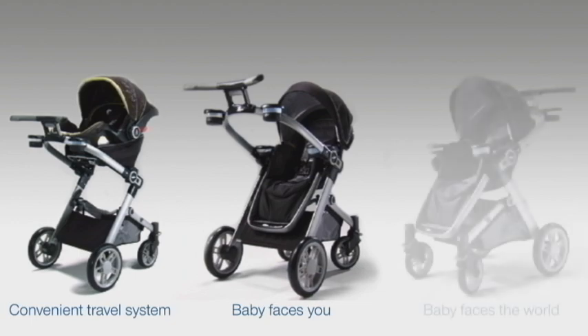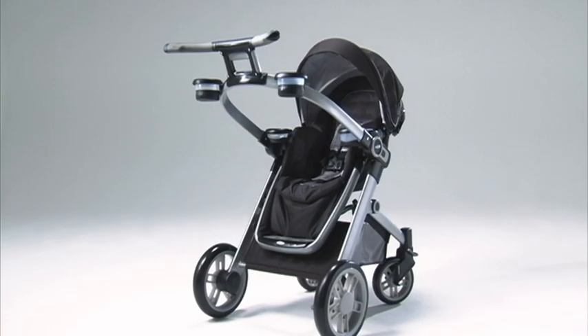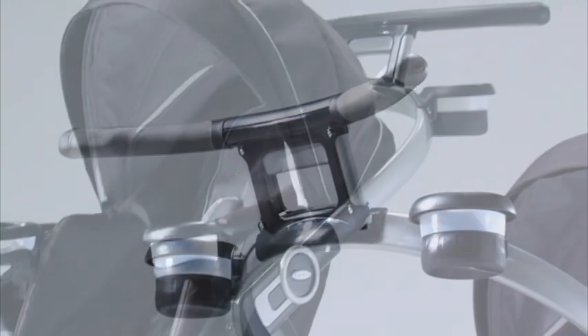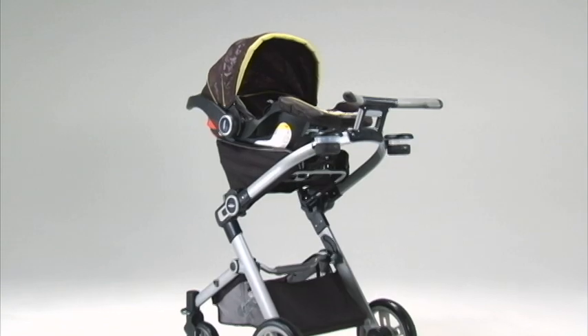Introducing the Signature Series 3-in-1 Modular Stroller by Graco. A premium stroller that combines state-of-the-art functionality with superior design and detail, building upon the safety, reliability, and thoughtful features you expect from Graco.